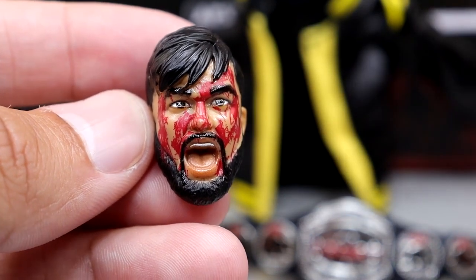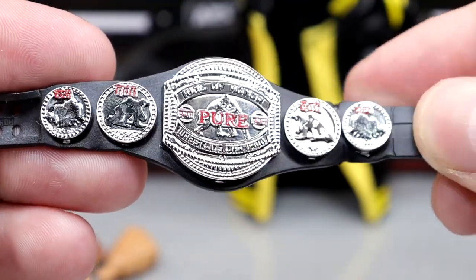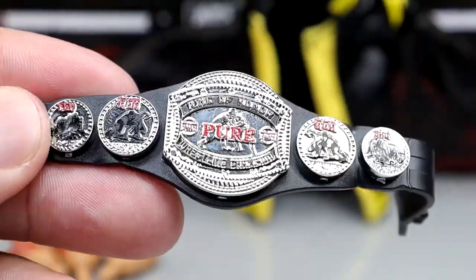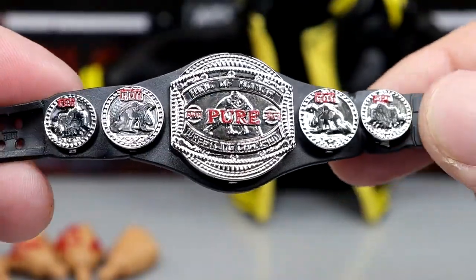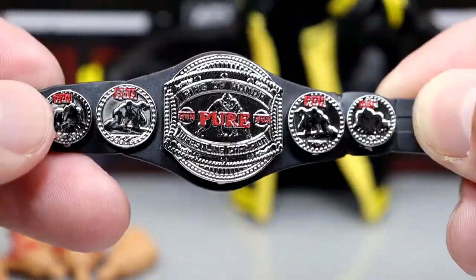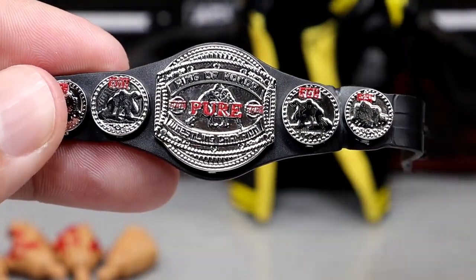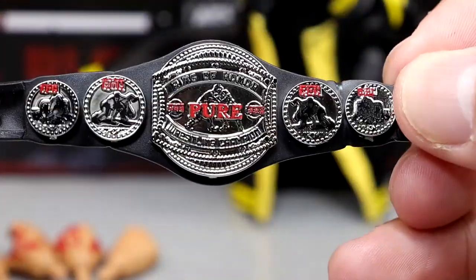We also have the Ring of Honor Pure Championship, which can work with a ton of characters. I'll say the strap feels a bit stiff — it's kind of a chore to clasp it around the figure — but the belt looks good. I like the red on it, it fits the figure well, and I'm glad to add this to the collection.